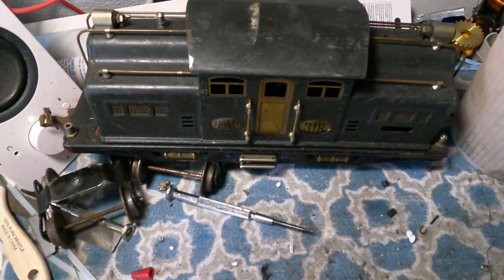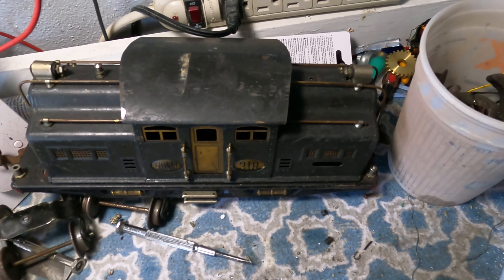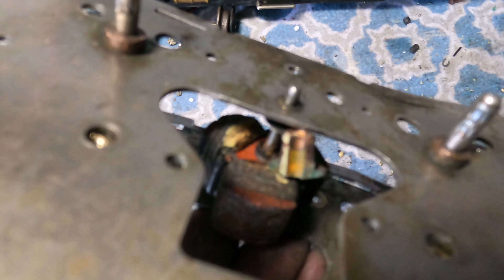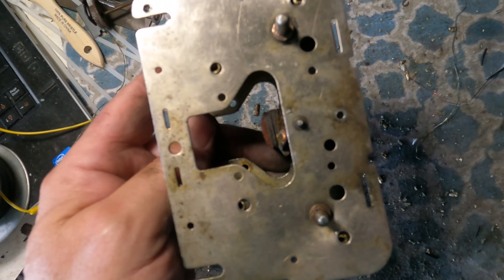I had success in the rewiring, but within 30 seconds of the motor running, the armature exploded. So that motor is dead and it's not coming back. It's become a parts motor. We'll go from there.